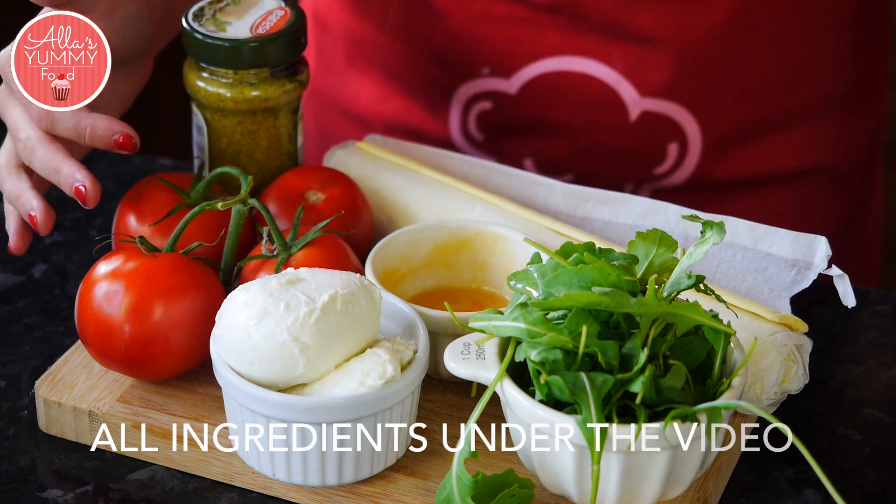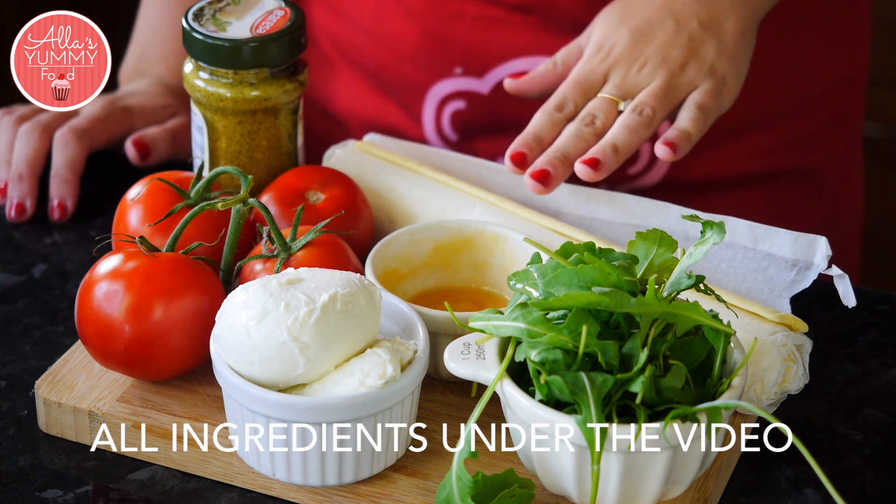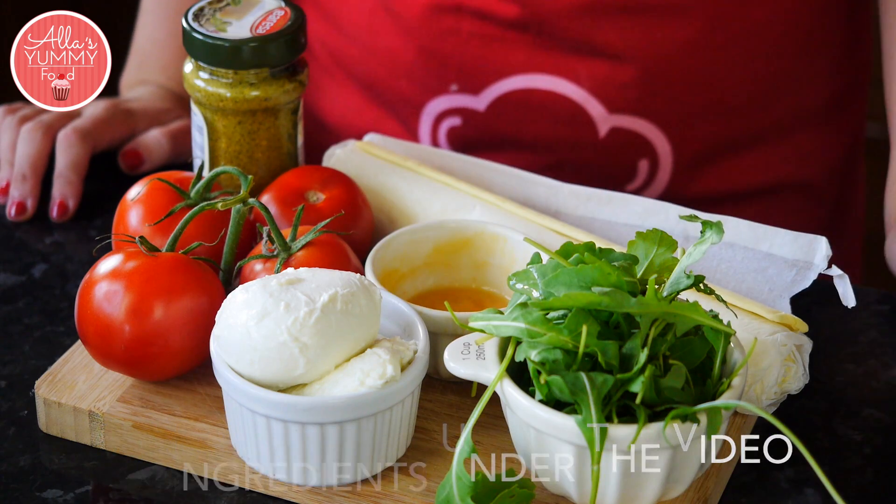We are going to need fresh tomatoes, pesto, one puff pastry sheet, egg wash, fresh rocket, and mozzarella.